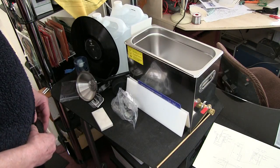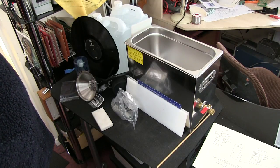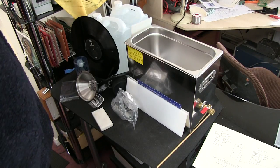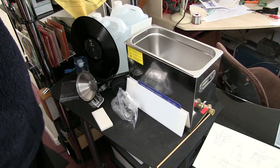I'm going to make an ultrasonic cleaner for vinyl records. I know there's a lot of these already on YouTube, but I'm going to show you step by step how to do it as cheap as possible.